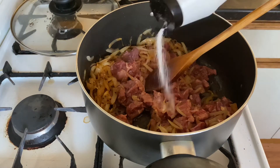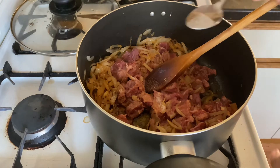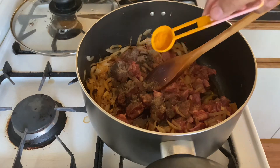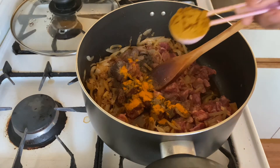For one kilogram of mutton, I am going to add around two teaspoons salt, one teaspoon pepper, half a teaspoon turmeric powder, and one tablespoon coriander powder. Mix it well.